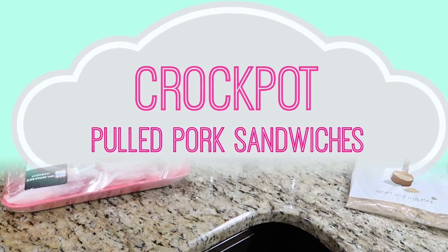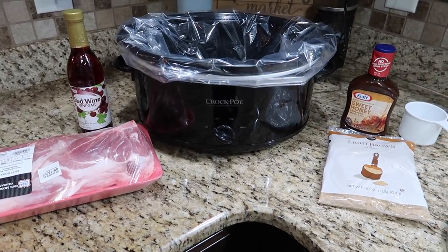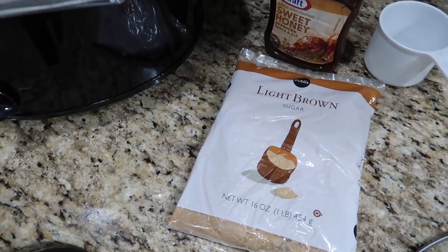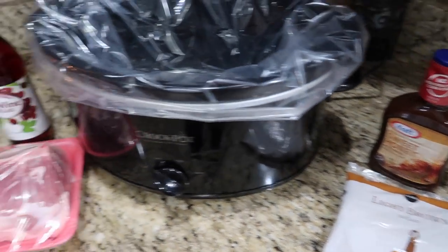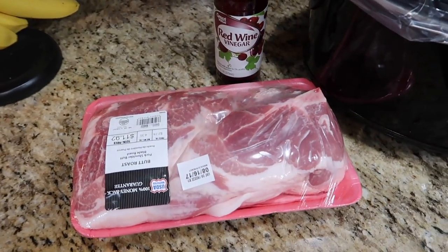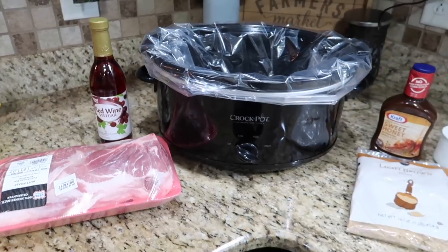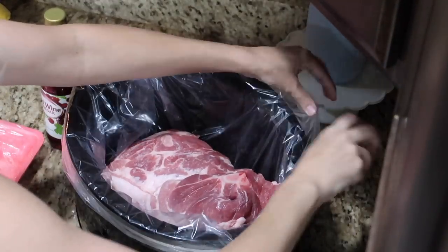For my next one I'm making pulled pork sandwiches. Again, this one is super easy — you just need some brown sugar and some barbecue sauce of your choice. I chose the sweet honey barbecue, and I also added a little bit of red wine vinegar. My pork roast was huge — I ordered it on Walmart pickup and didn't realize what I was getting.